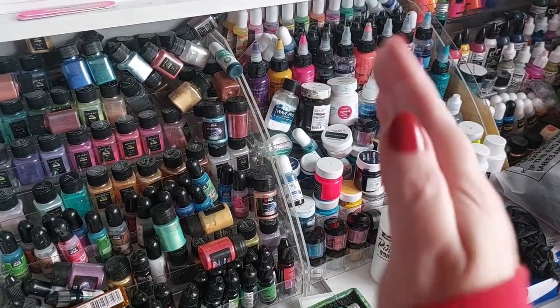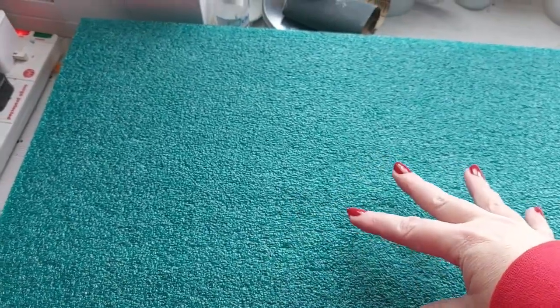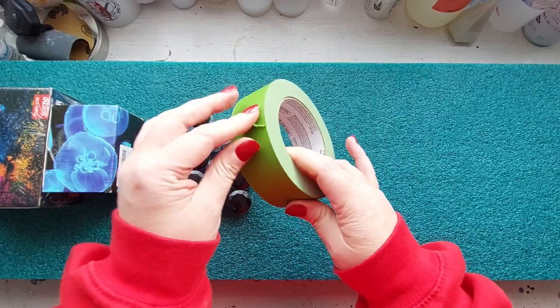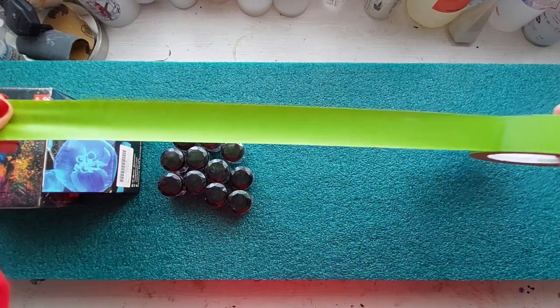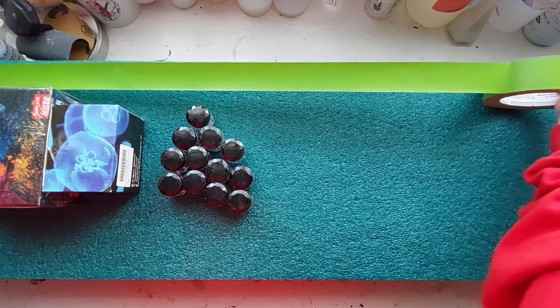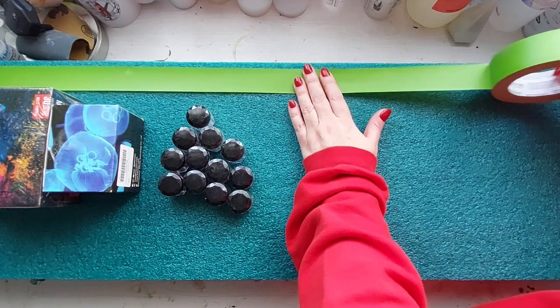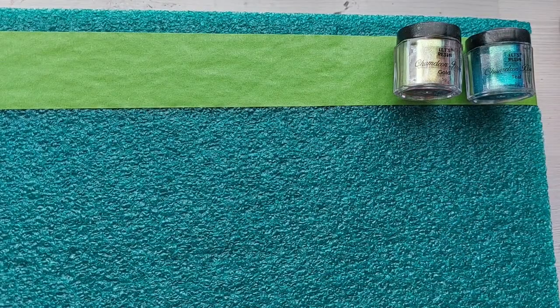Honestly, I use five percent of all of this stuff 95% of the time. So we are going to declutter, use the foam board, and I am going to create my absolute dream storage for the pigments that are my go-tos. If you've been following me you know I use almost the same pigments, the same brands, the same things over and over again. The rest just sits on those seven-tier trays, getting in my way — they take up so much space, over a foot of space on my worktop.